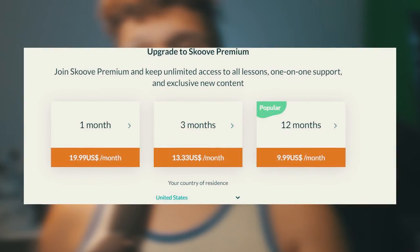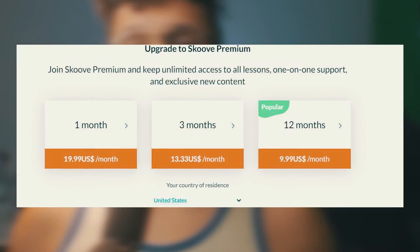One thing I want to talk about is the pricing. Piano lessons can be very expensive, some ranging from $70 to $100 per visit. Scoob ranges from $9 to $19 depending on the plan you choose. Keep in mind that you're doing all your piano learning from the comfort of your own home — you don't have to go outside or go to a piano place.